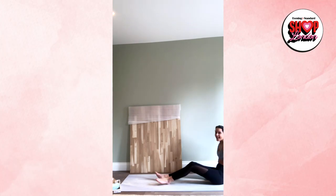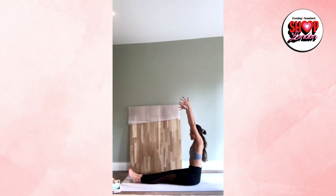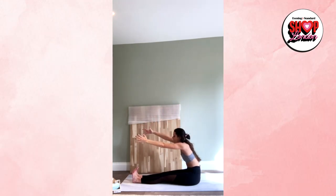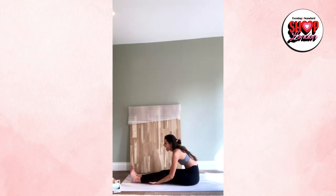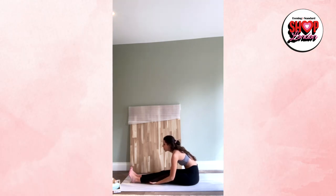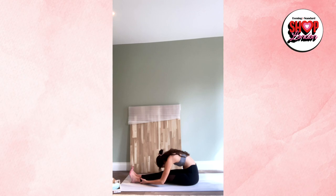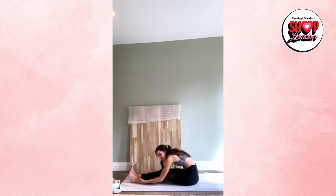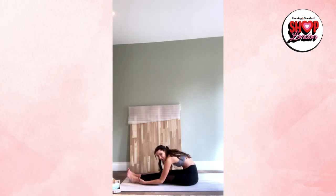Bring both legs out forward in front of you, nice and straight. Sit nice and tall. Inhale, lift the arms up. As we exhale and start to fold, I want you to lead with the lower core — keep the chest lifted, shoulders actively pulled back, feet flexed. Reach for the toes, or maybe just hold under the kneecap. Take an inhale when you've reached as far as you can, and then as you breathe out you can fold over. It's always better to work against your own resistance first — keeping nice and straight before rounding over and compensating. We'll hold here for three breaths, actively extending the stretch with every breath out.